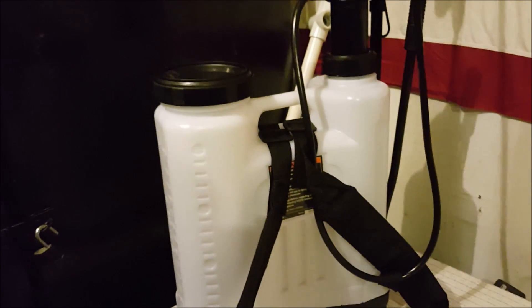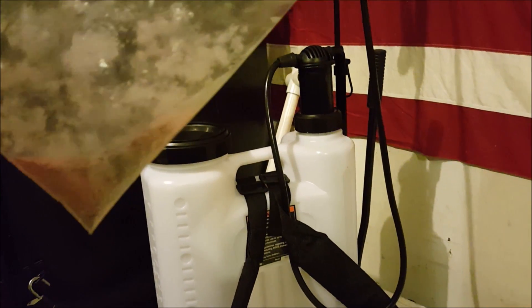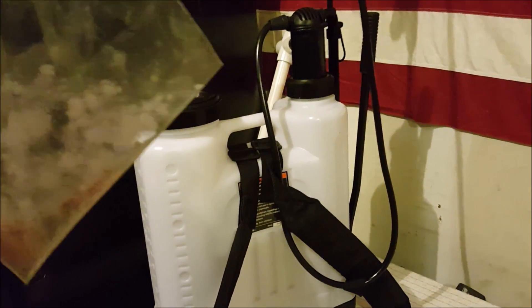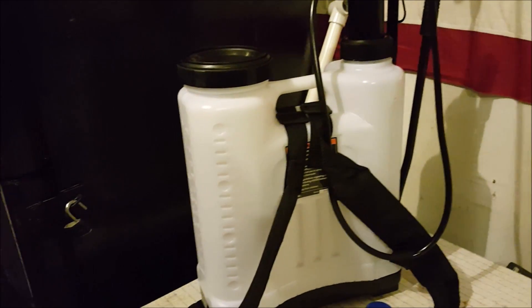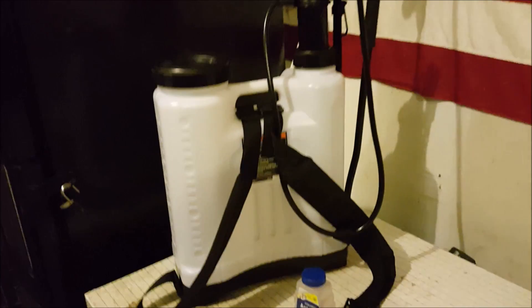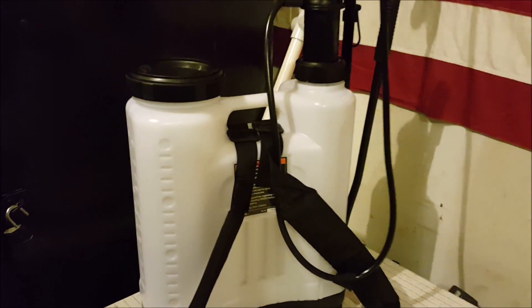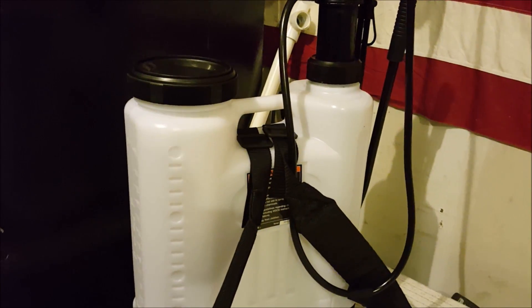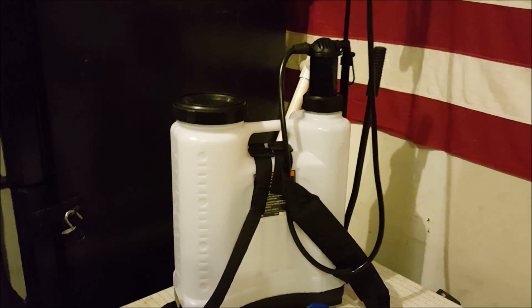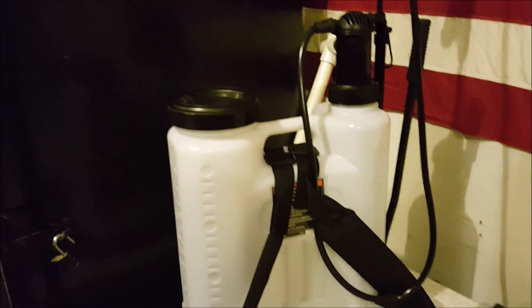At this point we'll take my backpack sprayer and fill it up with four gallons of water, then dump this in. Actually, what I like to do is take a gallon jug and mix it in really well before putting it in the full tank — it's a lot easier to mix in a gallon and dilute it before doing four gallons. We'll take this outside, get it filled up, and we'll be back when I'm getting ready to spray.